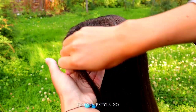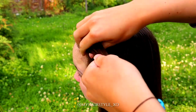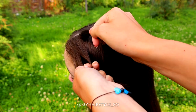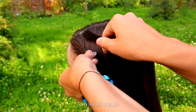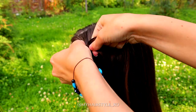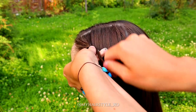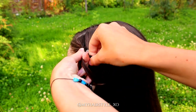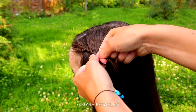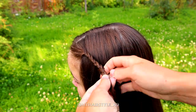I begin by creating the tieback, so I take a small section of hair from the front and I separate the piece into three equal strands. Then I just braid a regular three-strand braid, bringing the strands from side over to the middle. You can do it also from side under to the middle — it doesn't matter because I'm not going to add any hair to this braid.